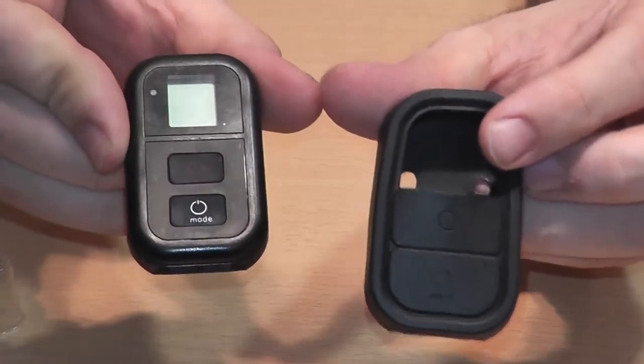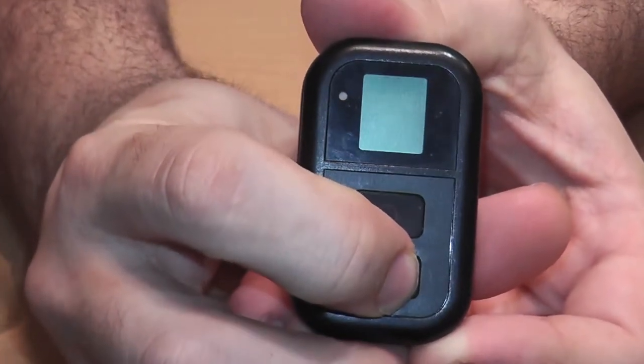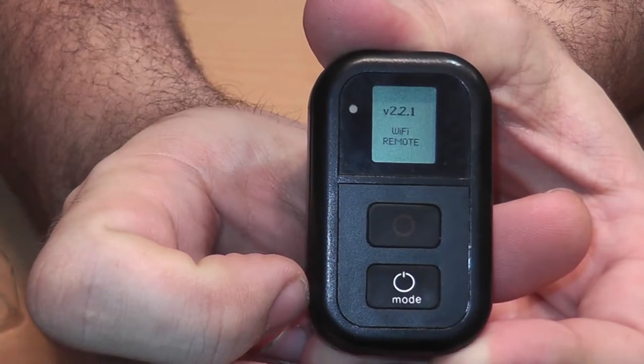There's the case and there's the remote. To power it on, you press the power button and it turns on, tells you the version, tells you the battery, and then it sits like this because right now it's looking for a device.